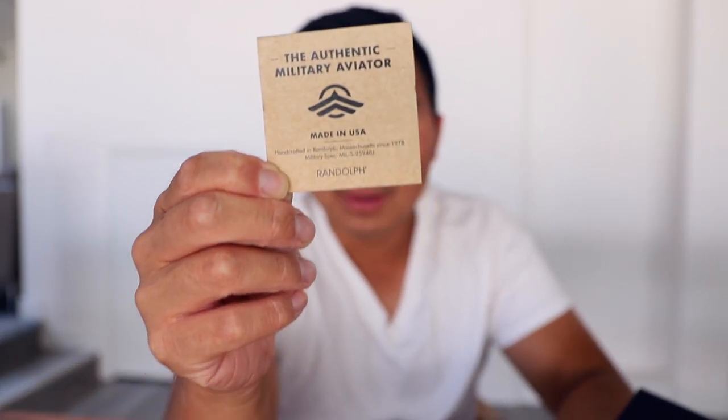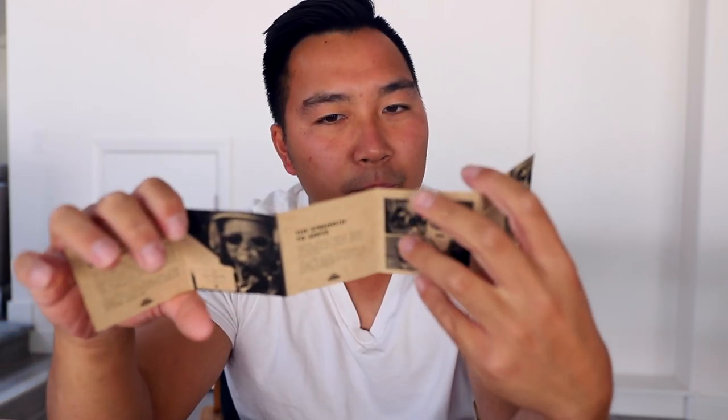The first thing I've noticed that's different — I've never seen this before. The authentic military aviator. Made in USA. Handcrafted. Engineered for the toughest missions to serve. A lifetime of service, designed with purpose. I think this is a little insert explaining why they're so special. I've had many Randolph sunglasses before and this is something new — I've never seen this before.